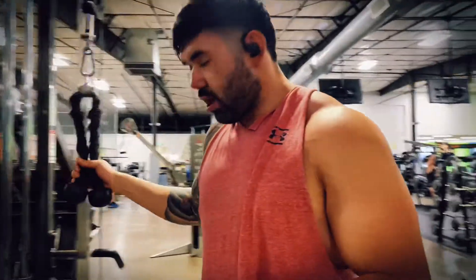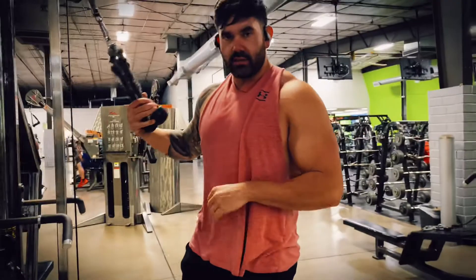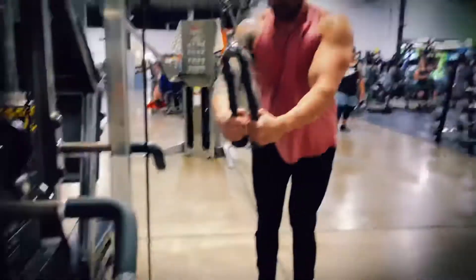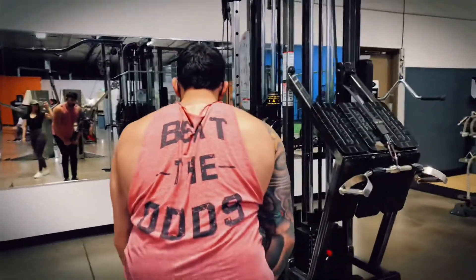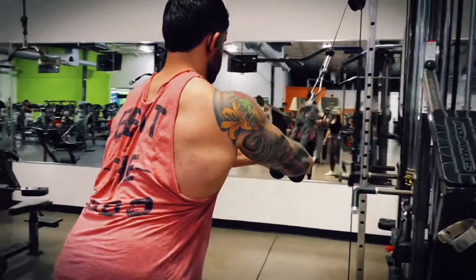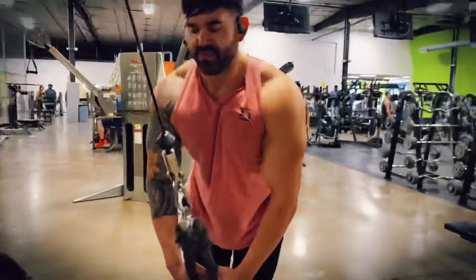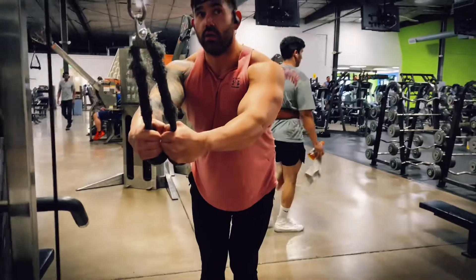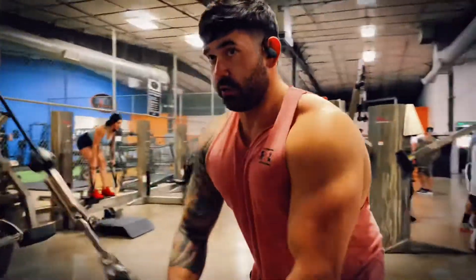Alright guys, simple stuff. I just want to stress more reps, more sets. Make every rep count. It's starting to get hard, but I'll just keep going. Here we go, finish it.